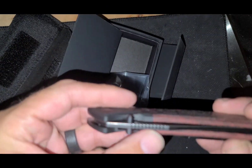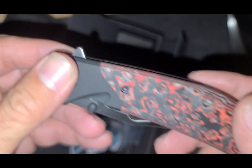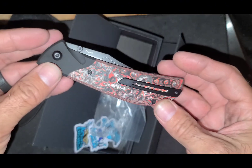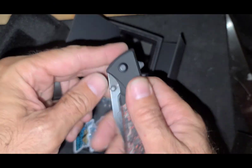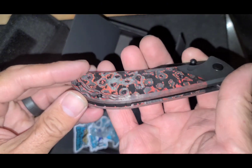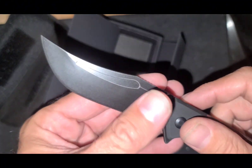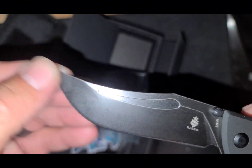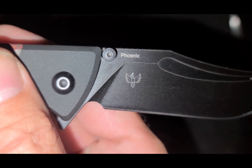I like this back spacer. Very cool. Awesome colors. Looks good. Nice blade. First flick. Yeah. That is a neat blade.